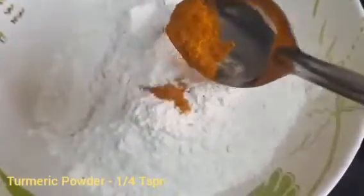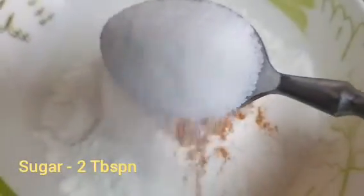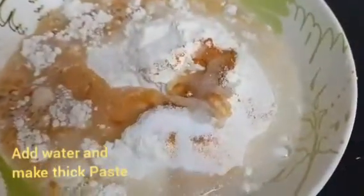1 cup of salt. 2 tbsp of panchis. After the panchis, I am going to add a little bit more panchis and mix it in a little bit into a thick batter.